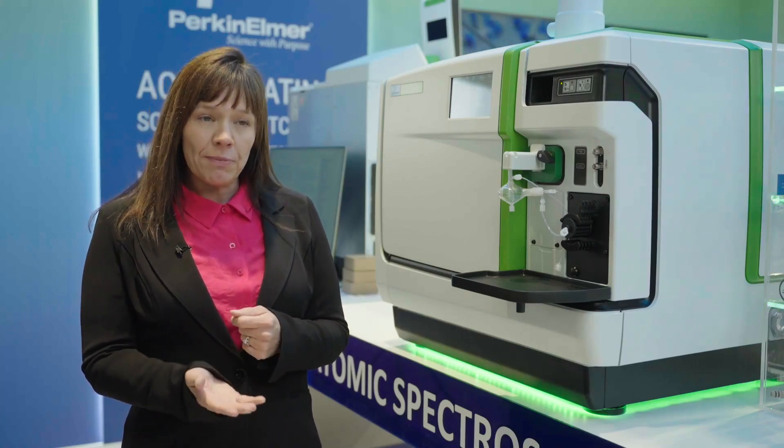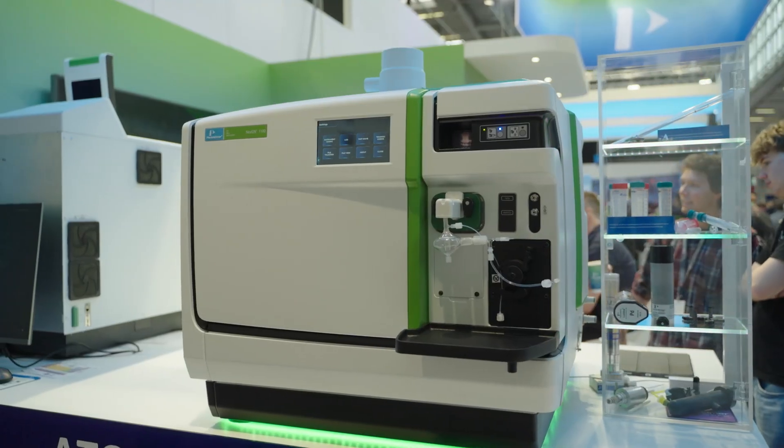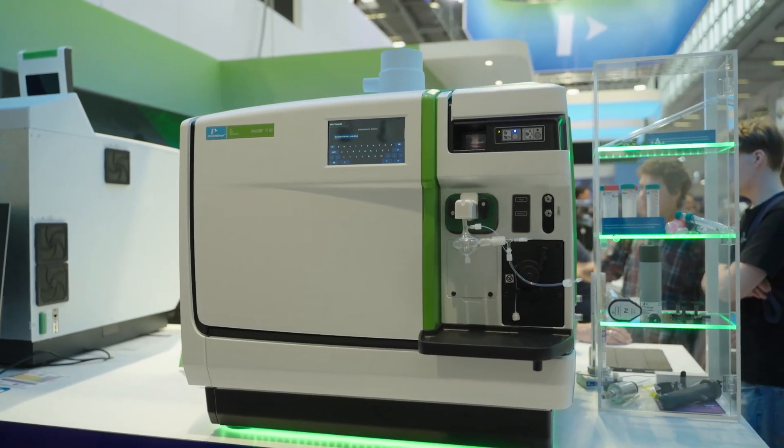If we talk about performance, the Nexion 1100 is our entry-level system. However, that doesn't mean you're sacrificing performance at all.